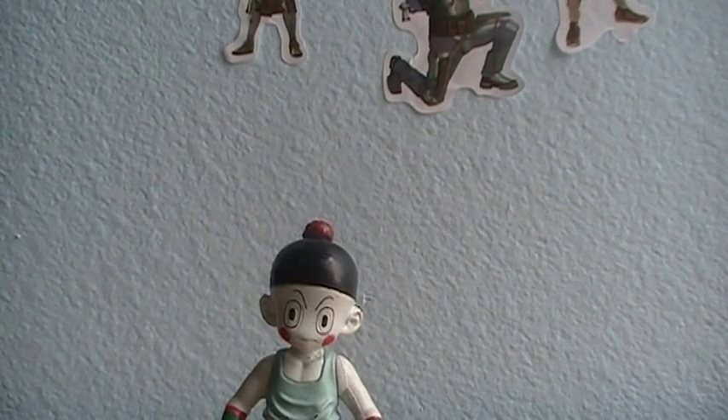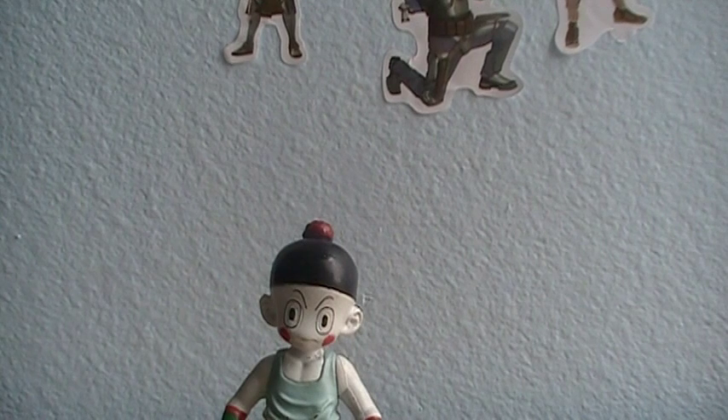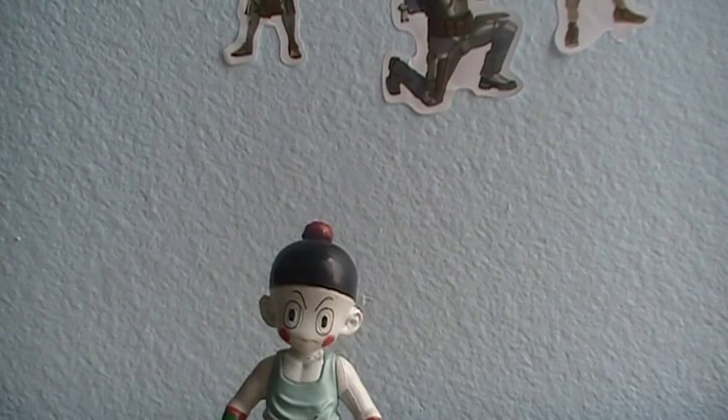What's up, B-Tube? Coughlin78 here, and today I'm going to do another Dragon Ball Z figure review. And today it's going to be on Chiaotzu.